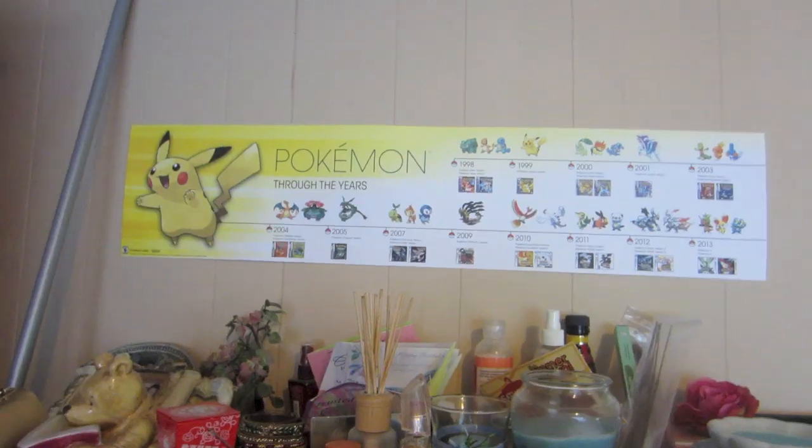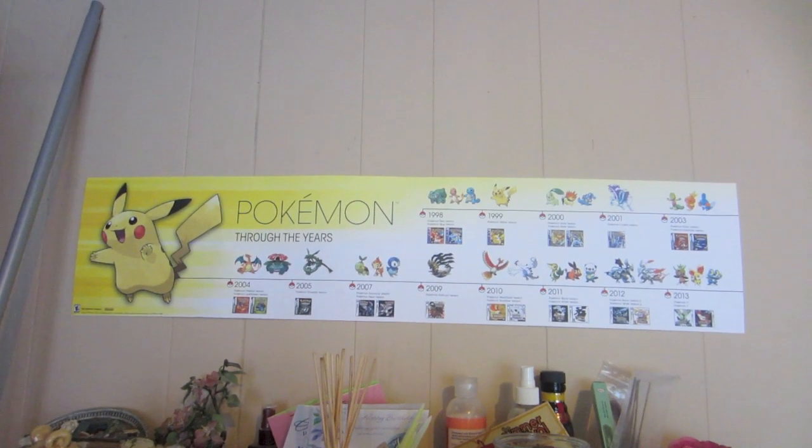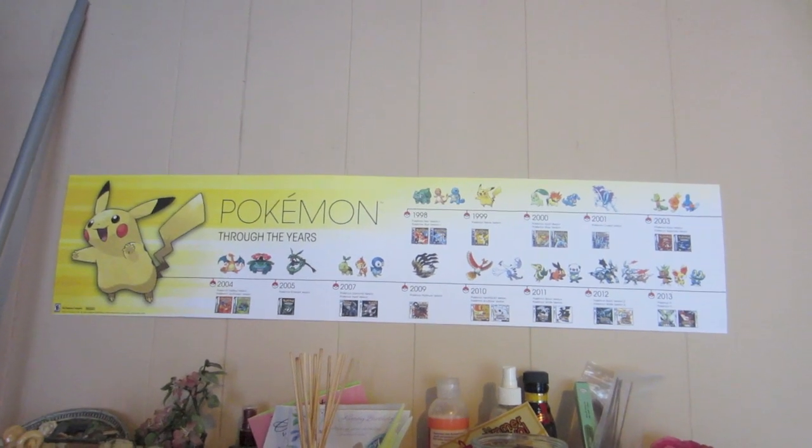Hey friends! I wanted to do a plugs, tunnels, body jewelry type video because I have hella body jewelry right now. I'm going to be showing you my 5/8s, my 9/16s, half an inch, and some miscellaneous plugs that I haven't had a chance to sterilize and give away. I kind of wanted to film in front of my rad new Pokemon through the years poster.